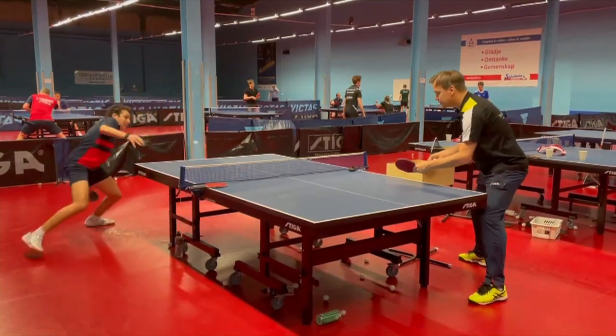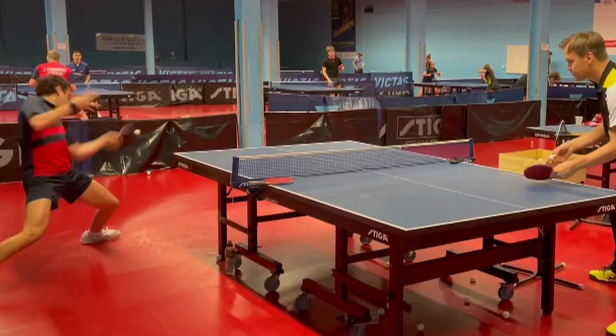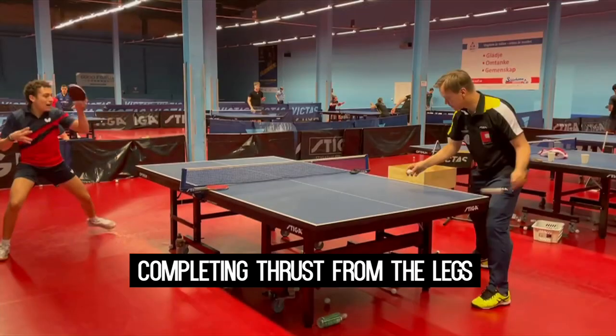The last tip is pushing off with the legs. It is important to bend the knees for the loop to have stable leverage to push off with the legs.